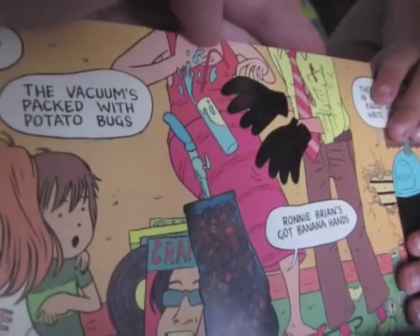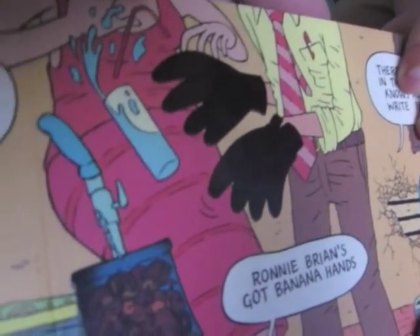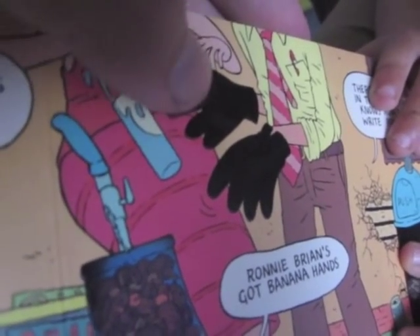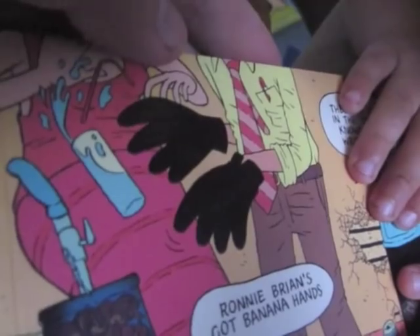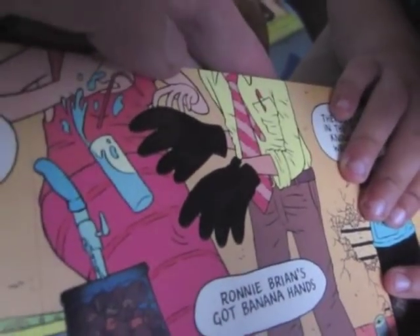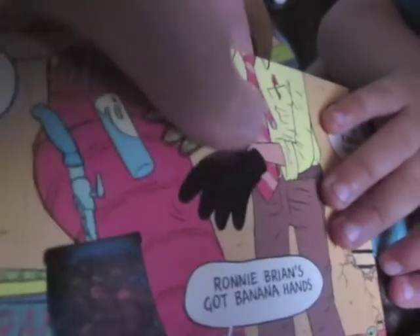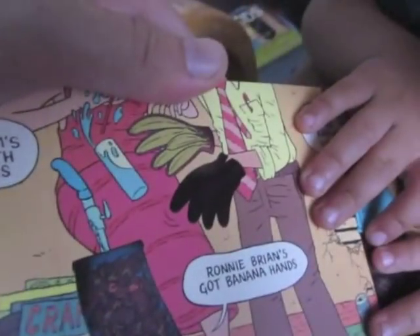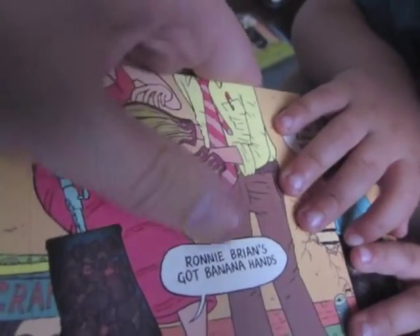She's also telling her brother, Ronnie Brian's got banana hands. So what do you think's in that guy's hands right there? Bananas. Can you help me rub them? And what do you see? Bananas. Bananas. She's got banana hands. That's right.